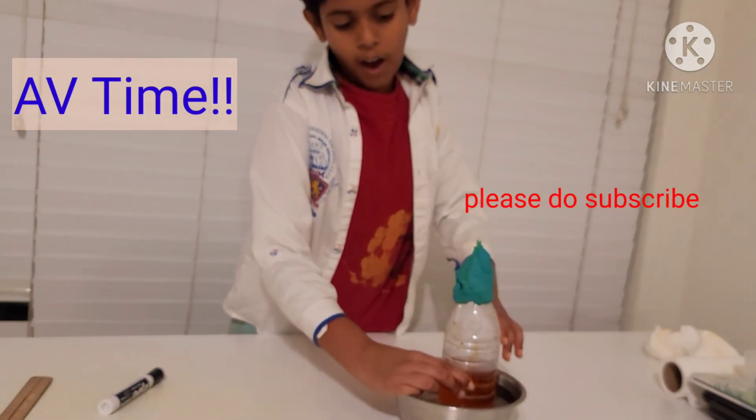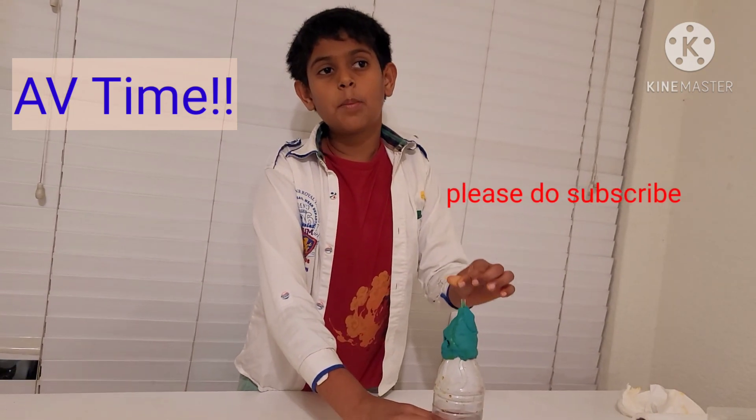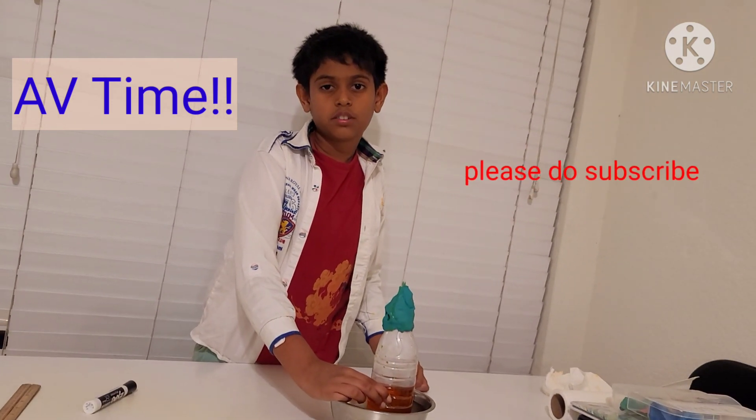Hey friends, bye! Please do subscribe, like, and share. Bye!